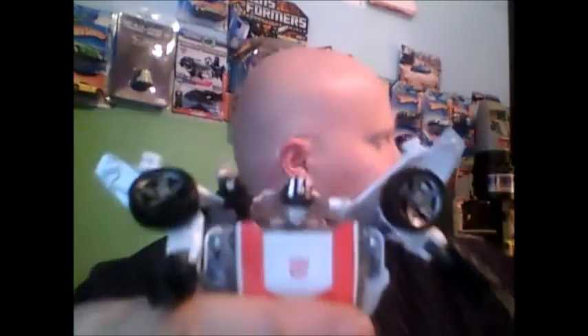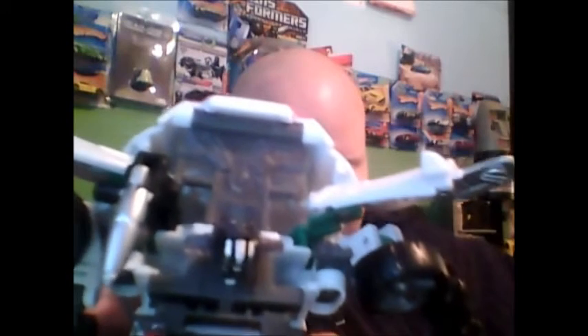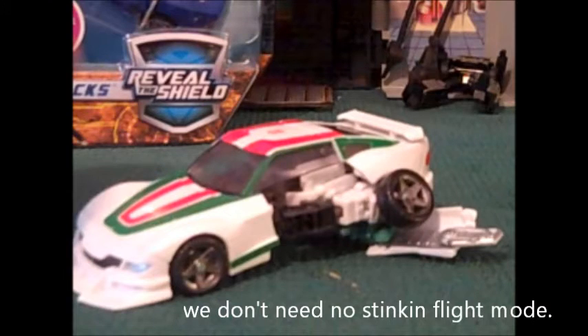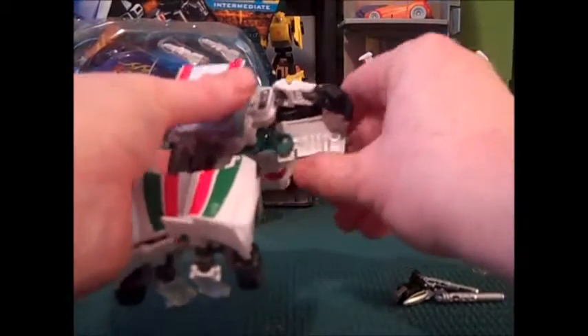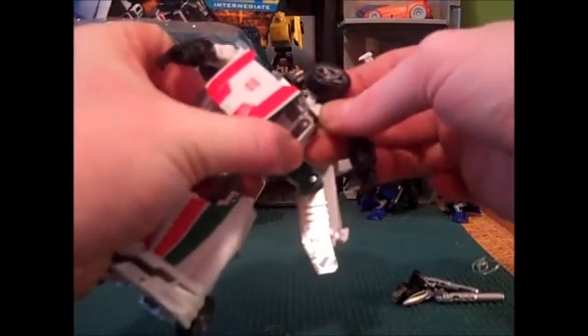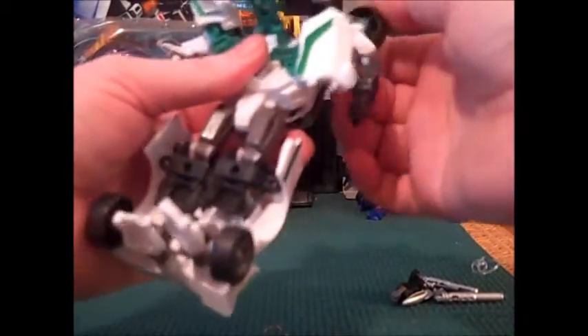The head sculpt looks a lot nicer in person than it did in the photos. Let me get a better up-close look at the face — his ears are translucent. There's the rocket plugged into the little thing on the door mount. They did paint the inside of the doors, which is a really nice touch that I wish they'd done on Tracks — which makes me think I might want to do the same thing to my display Tracks.